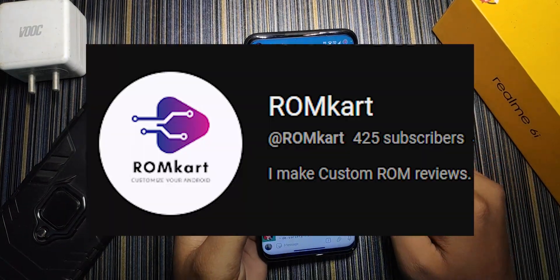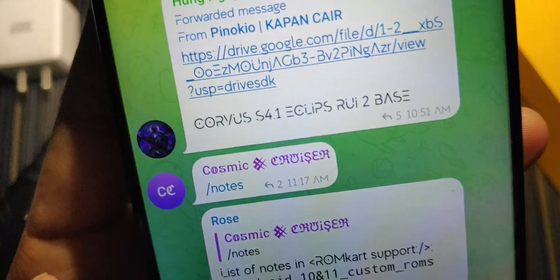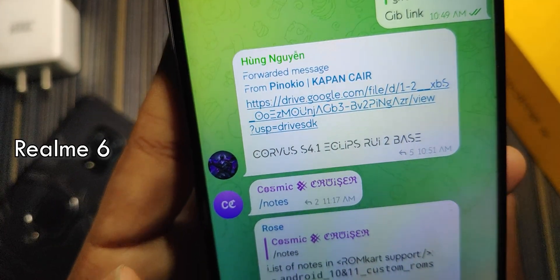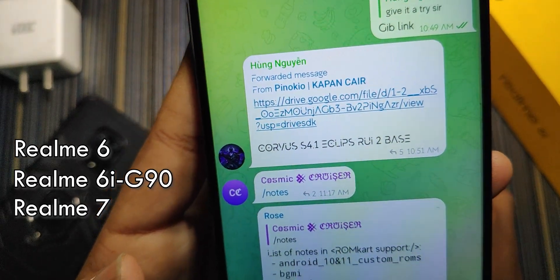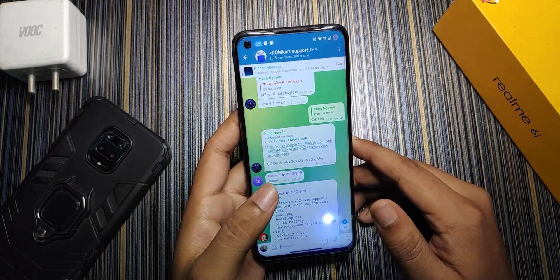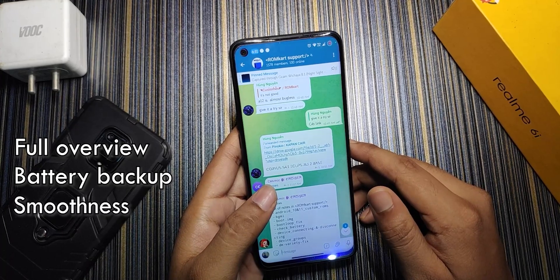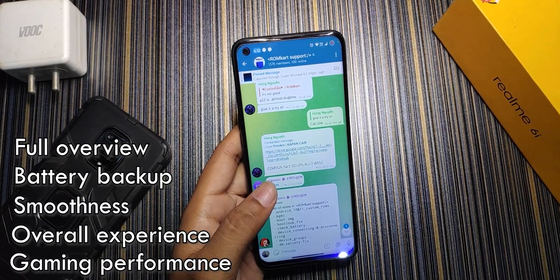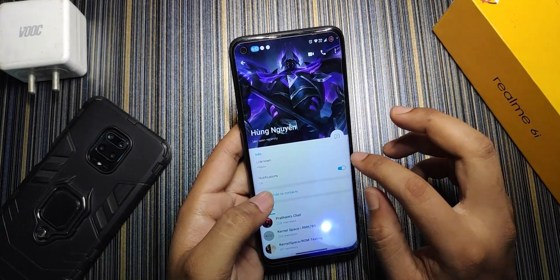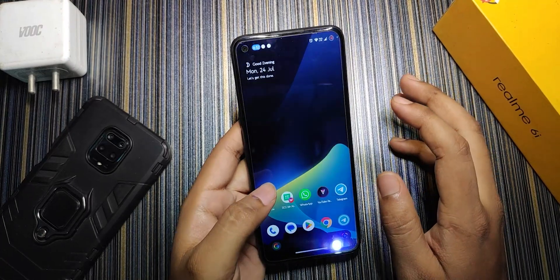Hello friends, welcome back to the channel. Today I'm going to review Corvus OS version 4.1 Eclipse for Realme 6785 devices — that includes Realme 6, 6i, Realme 7, Narzo 20 Pro, and Narzo 30 4G. I'll give you a full overview covering battery backup, smoothness, overall experience, and gaming performance. This ROM was suggested by a viewer, so thank you for that.